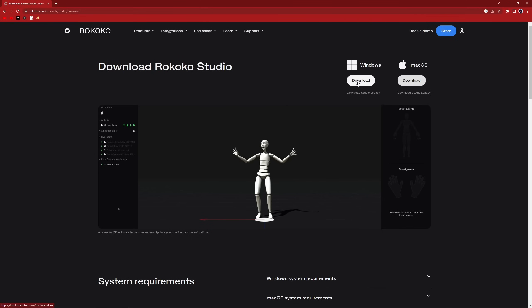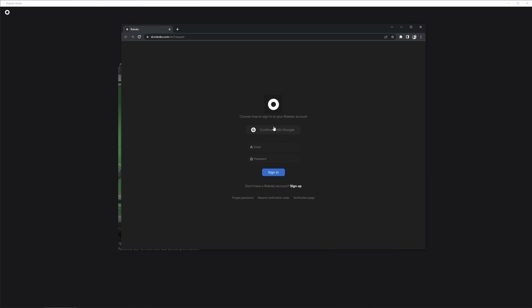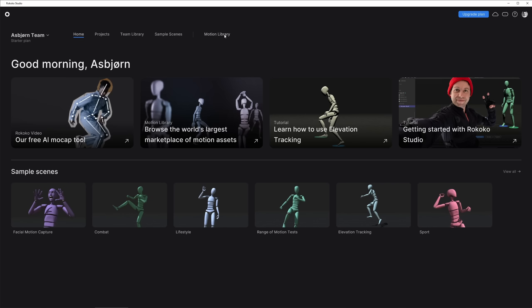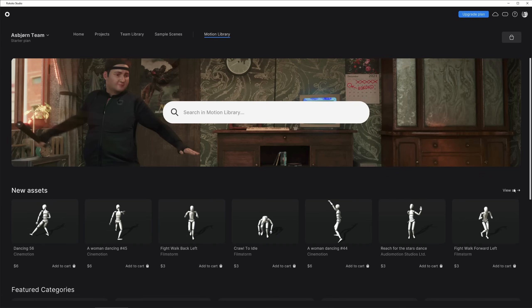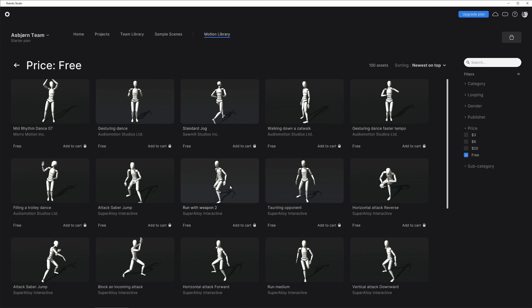So we're going to download Rococo Studio. I'm on Windows, so I'm just going to click Download. Click Sign in with Browser and make a free account with Google. Let's go to Motion Library, and here you can see New Assets. Let's go View All, and you can sort by free. Here you can see there's a bunch of free motion capture, which you can download super easily.